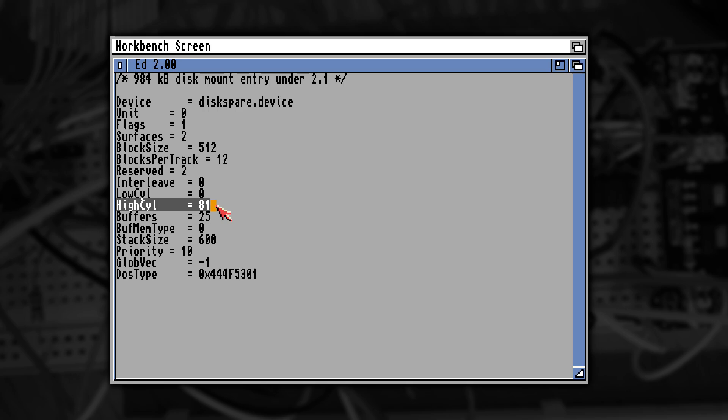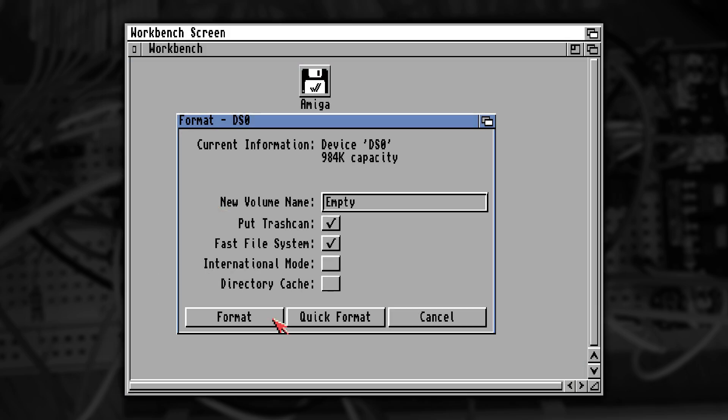But there's more to this! Amiga drives could actually use track 80 and 81 most of the time, so by making changes to the Disk Spare mount list file and reformatting the disk, we're now able to store 984K of data on a floppy disk. That's crazy when you compare it to the PC. I wonder if I was to push this a little bit further — could I fit an extra sector?